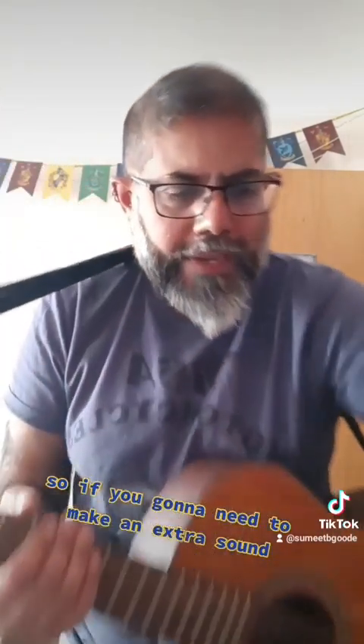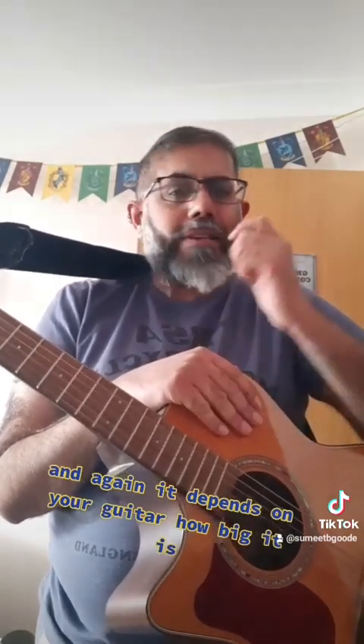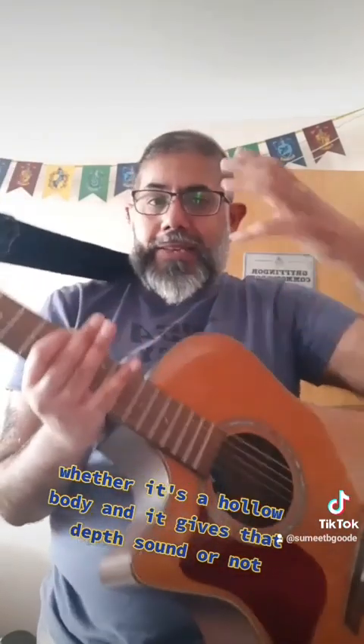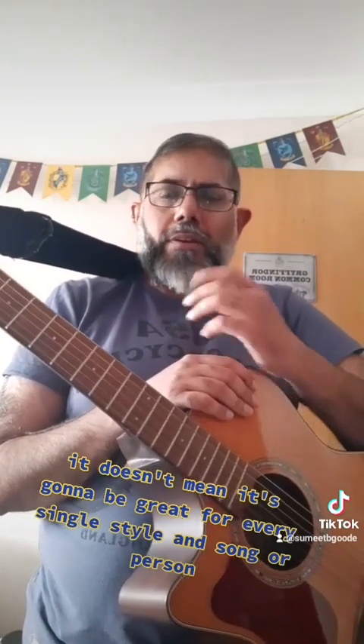If you're going to need to make an extra sound and keep it lasting longer, then a different pick is going to make a difference to how that sounds. It also depends on the guitar — how big it is, whether it's a hollow body that gives that depth of sound. That's one of the reasons I picked a hollow body electric — I wanted the extra resonance, wanted it to sound good even when it's not plugged in, so that when it is plugged in you really get that feeling to it. It doesn't mean it'll be great for every style, song, or person — it's quite a heavy guitar.